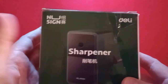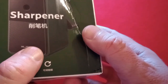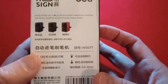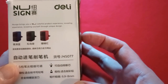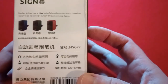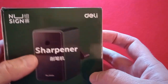Let's first look at the name, if we can figure it out. Is that 'New Sign,' also made by Deli? I assume that's what that says — 'New Sign.' There are some options in terms of color. 'A new colorful product experience, revealing yourself through unique design.' Terrific. Love it. So, made in China — not surprising there.